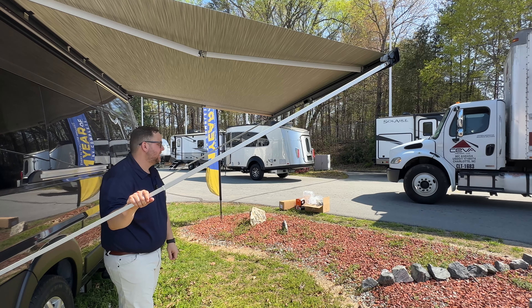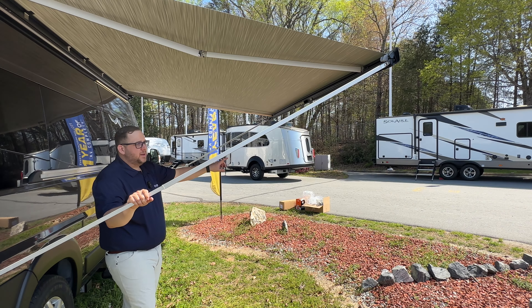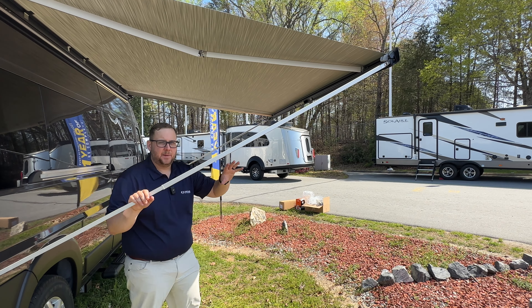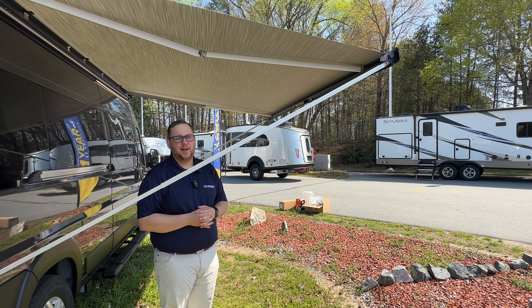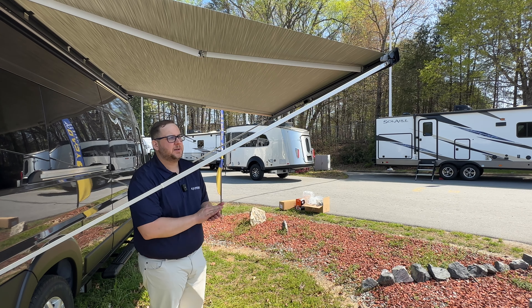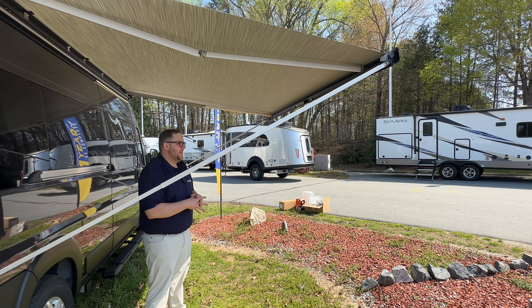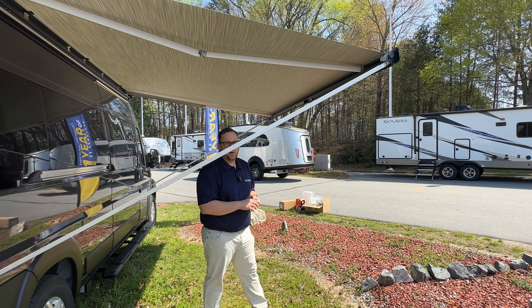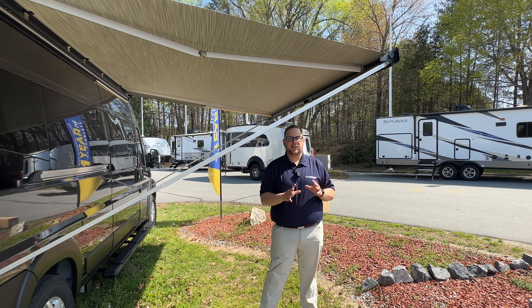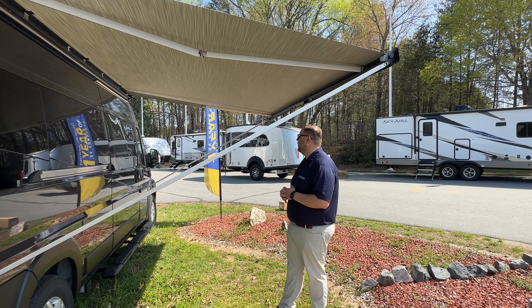This isn't an awning like the Fiamma awnings on the Flying Clouds and Caravels where it can really handle a little bit of breeze. These arms are basically just helping keep the awning up in the air. So if you get a good breeze coming in — a big truck going by, a really windy day — you're going to want to put this back up. And the rule of thumb, 100% of the time, no matter what RV you're in: if you leave the campsite, put the awning away. Never ever leave the campsite with the awning out — that is just asking for disaster.